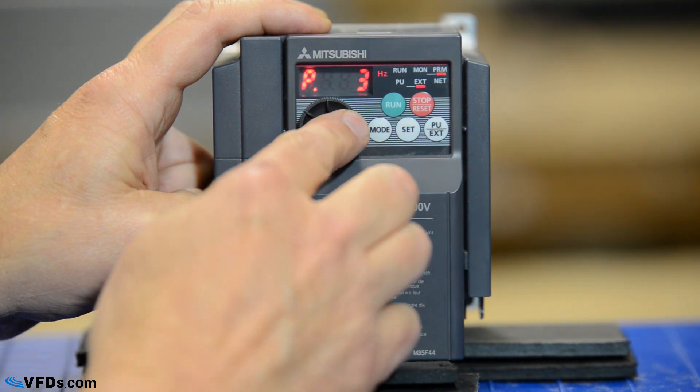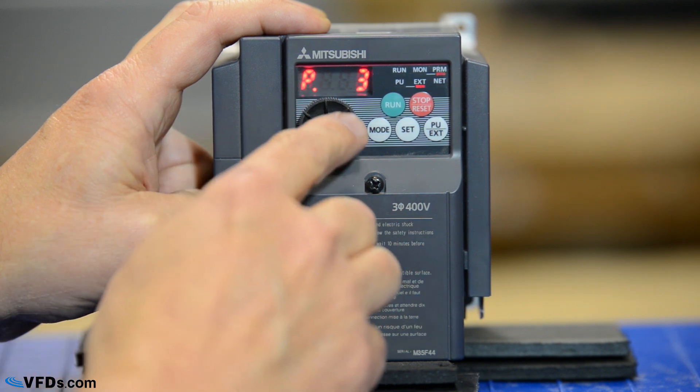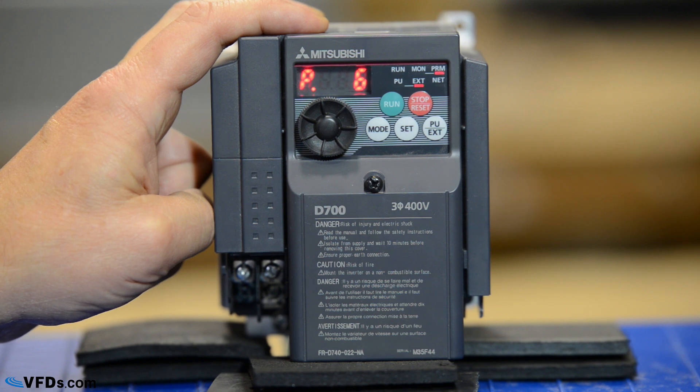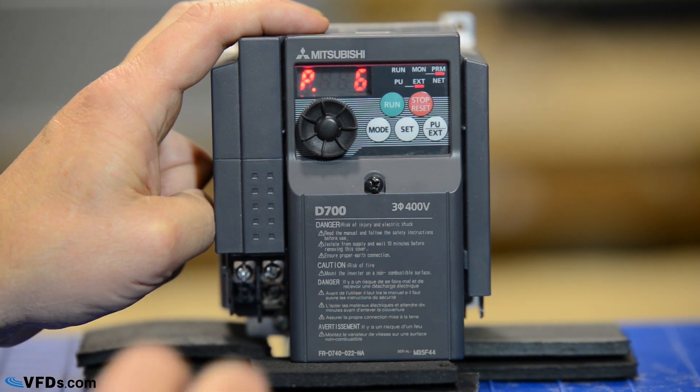I turn the wheel again and we go to parameter 3 — that was our motor rated frequency, we've already set that. Here's parameters 4, 5, and 6 — those are preset speeds. If you'd like to run the drive at certain preset speeds you may want to set one of those. Typically we're going to run the drive on an analog input or we're going to run through the keypad, so we won't need to set those.